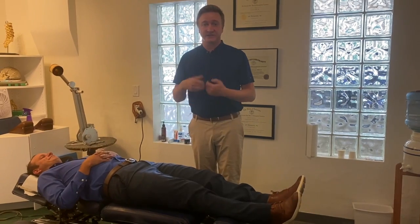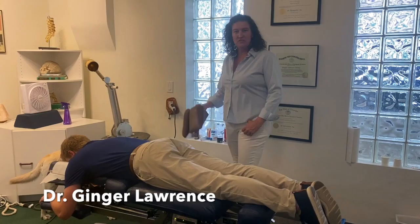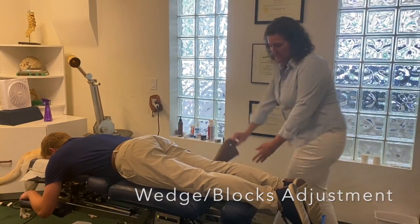That's one of many ways we can get those SI joints moving correctly here in our office. Another way we can adjust the pelvis is to let gravity assist. So I'm going to use these two triangular shaped wedges on Pat's pelvis today.